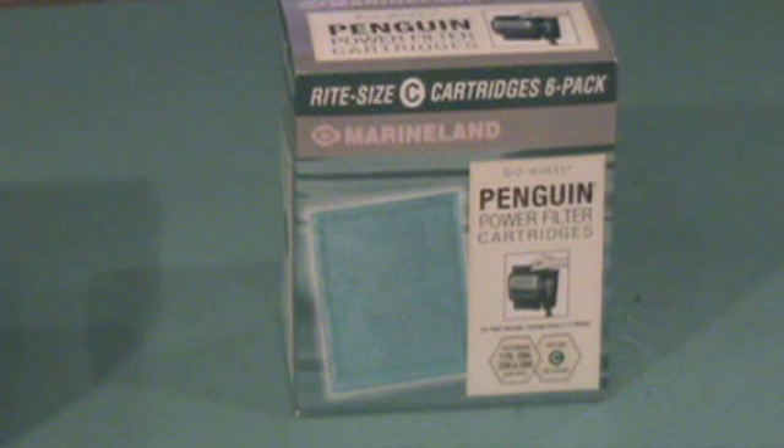You'll need to purchase filter cartridges for your filter. Make sure you get the right size. This air pump is a Whisper 180. You can use any air pump model you like, but remember you need to choose the right air pump size for your aquarium.